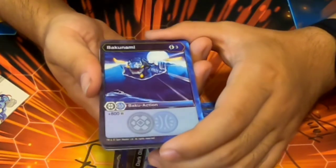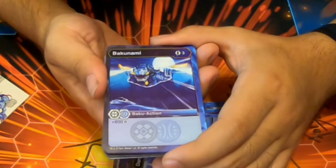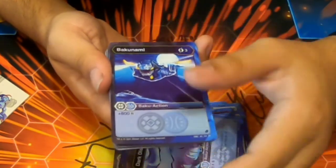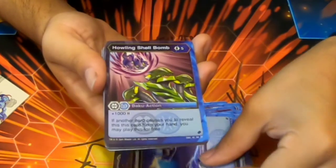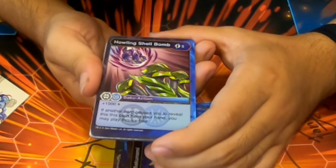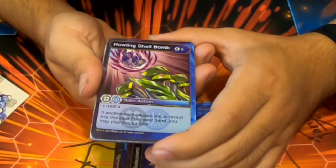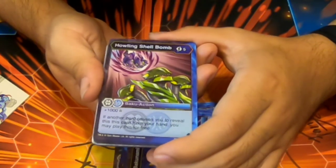Bakunami — three cost, plus 800b. Only one cost and 100 more than Pyrobliterator, and we have two. Oh, there's the big boy of the batch — Howling Shell Bomb! 1000b, and if another card revealed this from your hand you can play it for free. Yee!